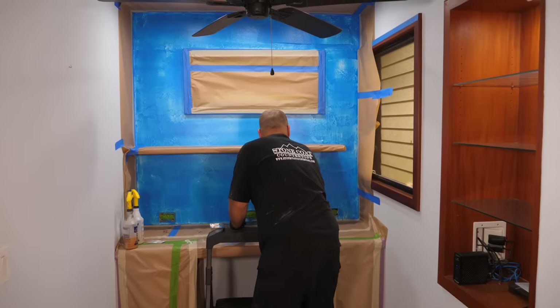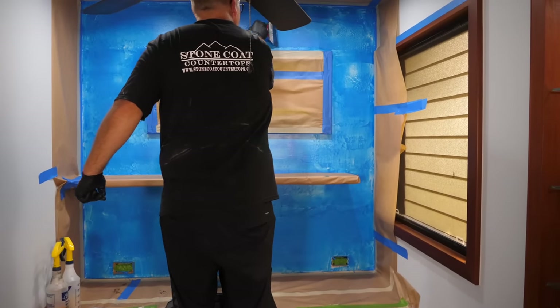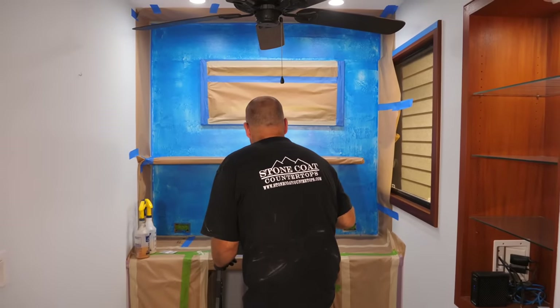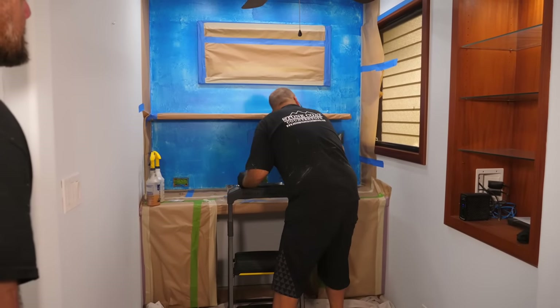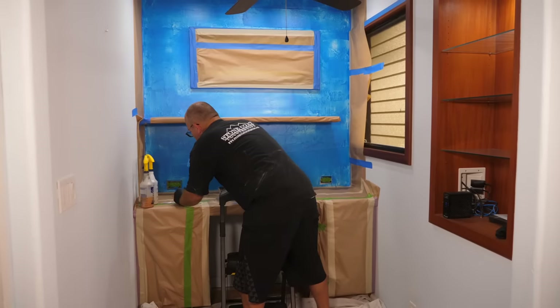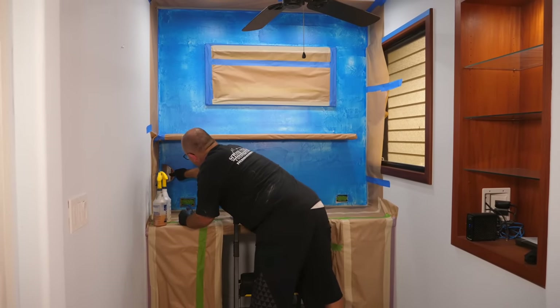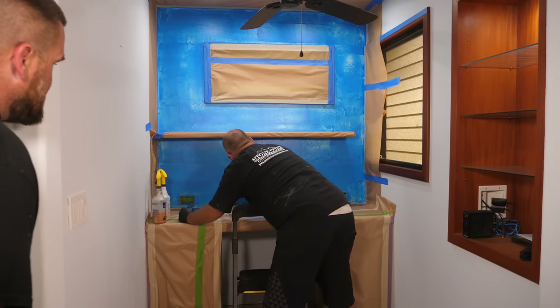How many ounces did you mix? 30 ounces. Choose an accent wall. Choose an alcove. Choose something that's a good wall used in the room — to accentuate. You'll see it right when you walk in, and it'll play a trick on you. You're like, what am I looking at here? How did they do that? What kind of paint is that? Yeah, they'll come up and touch it like they do in the kitchen.